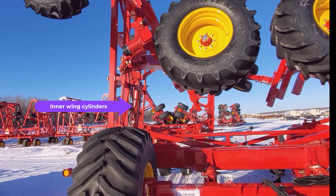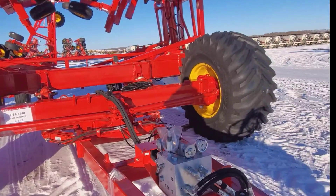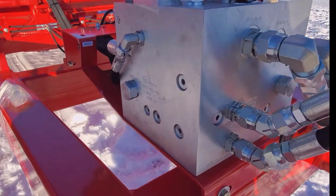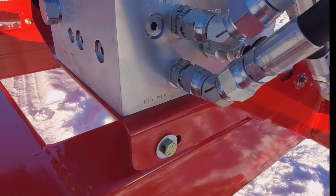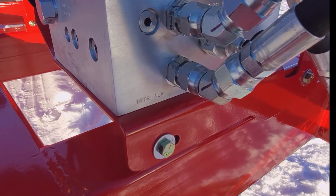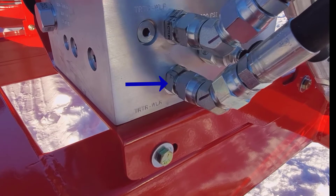We need to wing out these cylinders. We want the inner wings to unfold before the outers, so we send pressure oil to the base end of the inner wing cylinders via the TR-TRWLP — that's an orifice fitting to slow down the flow going into that port. And the return is the TR-TRWLR, the return port.